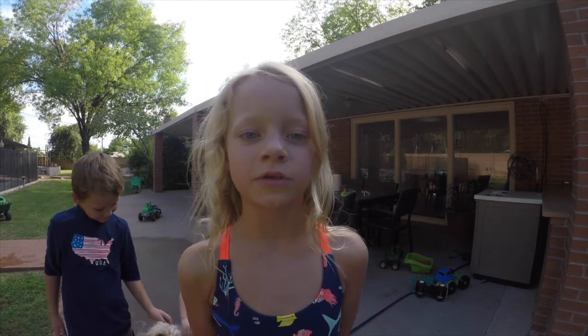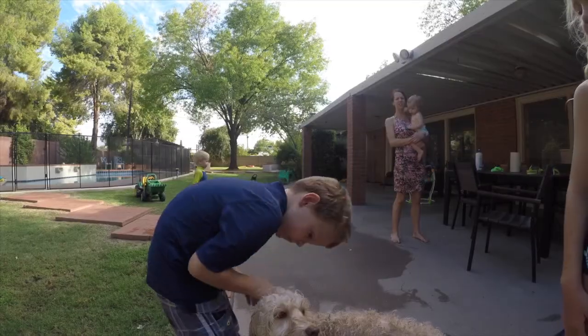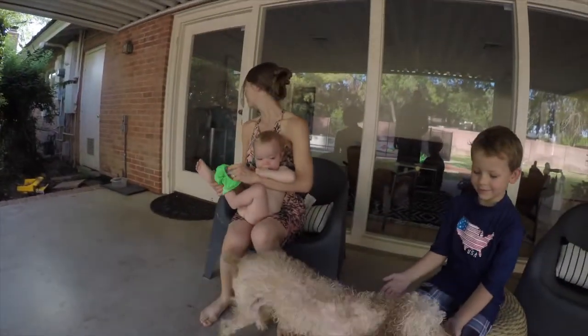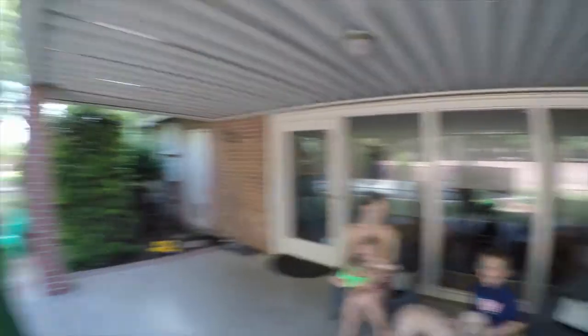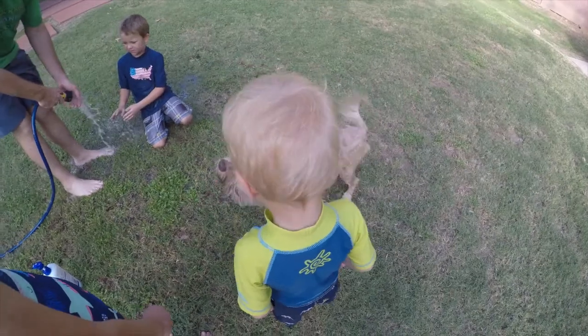All of it, and we just washed a dog that we don't own. And that's how you successfully wash a dog you don't own. You okay, Watson?